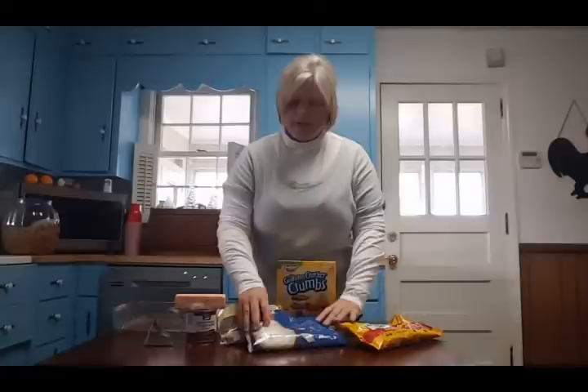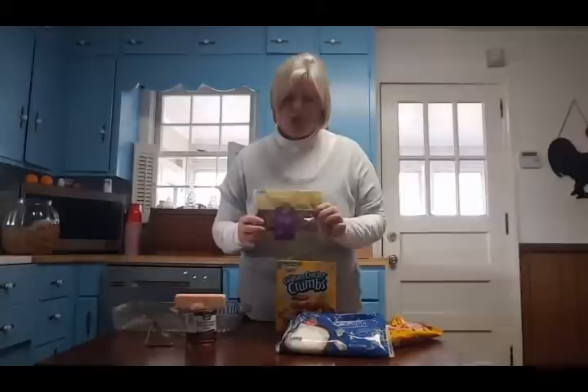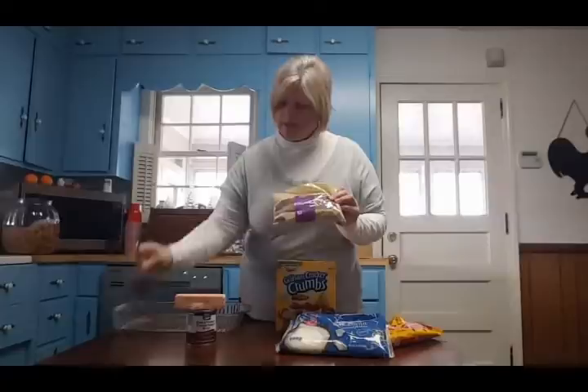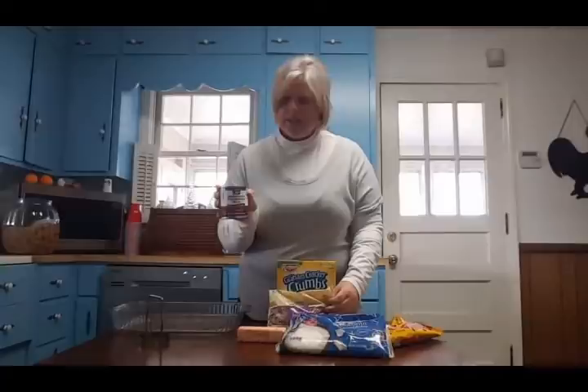You're going to need about a cup of coconut and about a cup of chopped pecans. Mine look kind of big, so I have my cabbage chopper out to break them up a little more. You'll also need a stick of butter and a can of sweetened condensed milk.